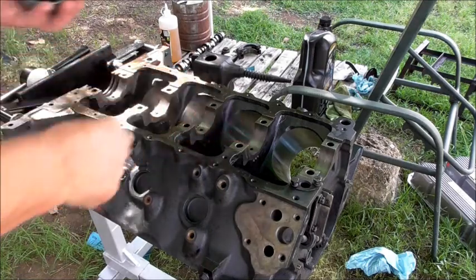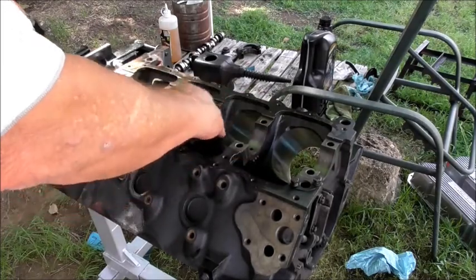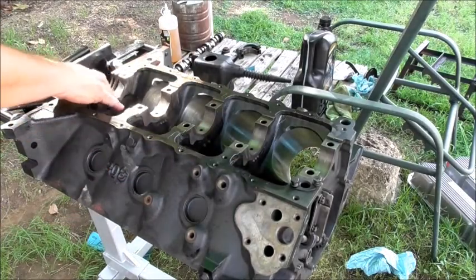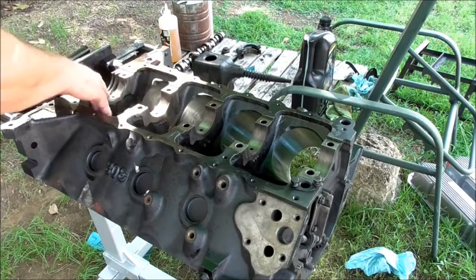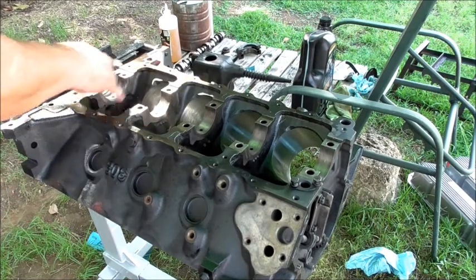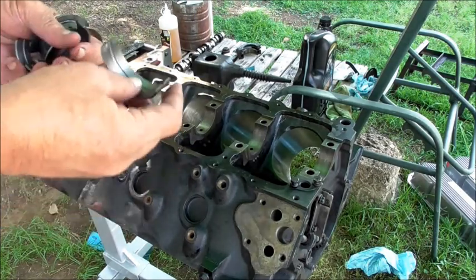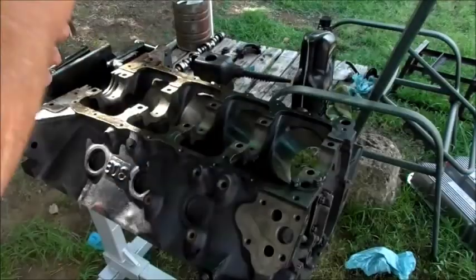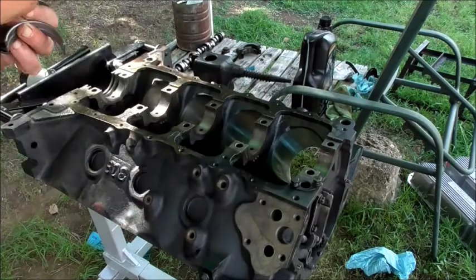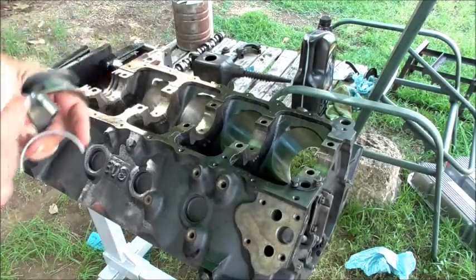Lightly sanded bearing seats for the crankshaft to go back in — that's the main rear seal bearing and there's the thrust bearings. Cleaned those all up, then put a little bit of oil on them and a little bit of oil on the bearings.